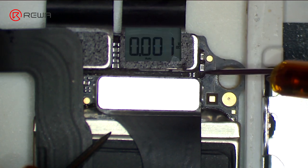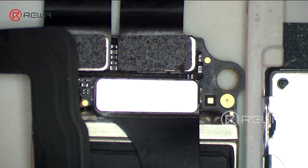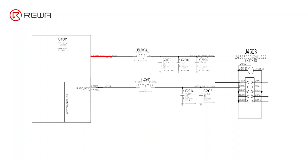There is no voltage measured on C2909, which is abnormal. Normal voltage should be 2.9 volts, output from pin G10 of U1801. The 2.9 volts voltage reaches pin 1 of J4503 by way of FL2903, C2909, C2904, and C2901.